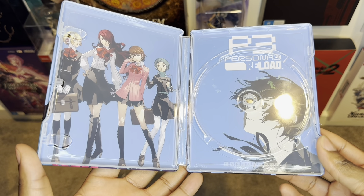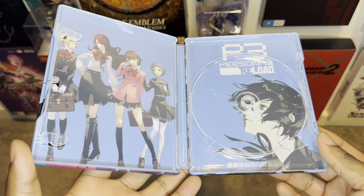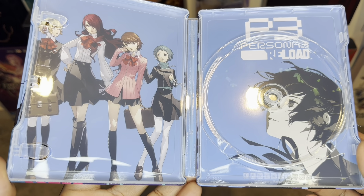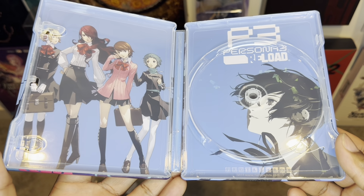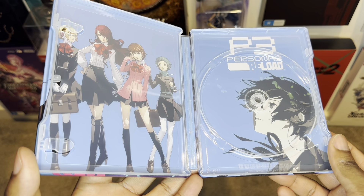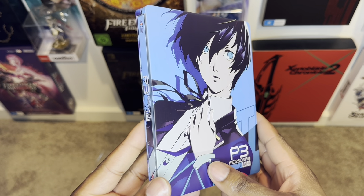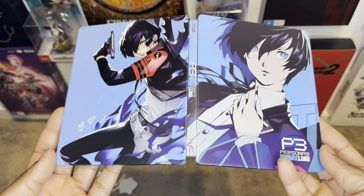Let me know in the comments below whether you guys pre-ordered the Collector Edition coming through next year. This is incredible, man. Look at all the high-definition art from the inside — the inside and the outside look absolutely incredible. If you guys use my code THE_LOOT_GAMER, you'll be able to grab yourself 15% off these steelcases. And right now they've got a really cool discount from the Black Friday sales.